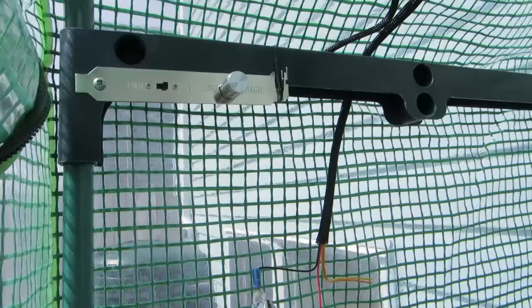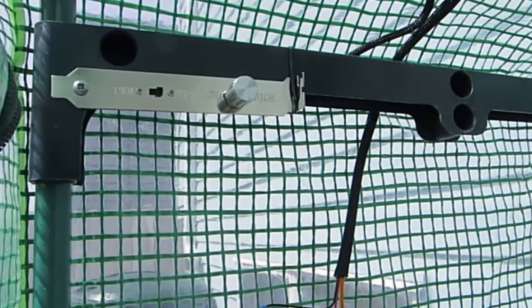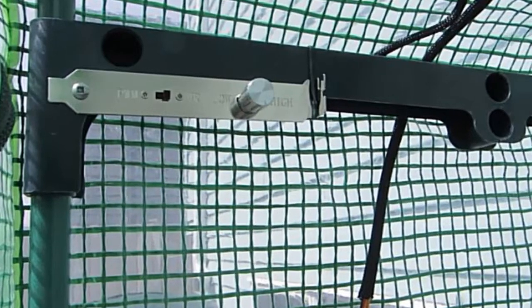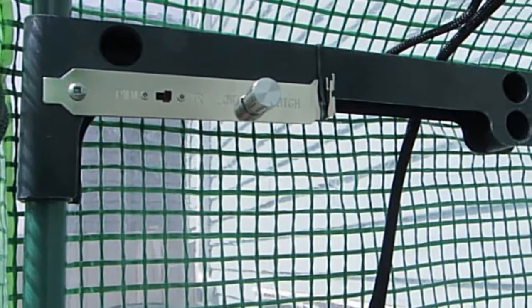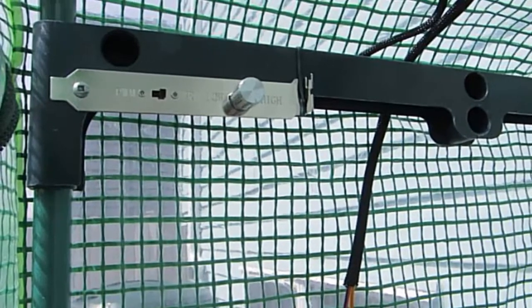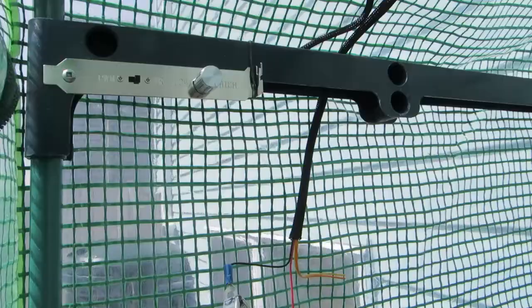Here's the control unit that comes with this fan. You can adjust the speed from 500 to 1500 rpm, which is kind of handy for days when you don't require a lot of cooling. It connects up to the fan here.